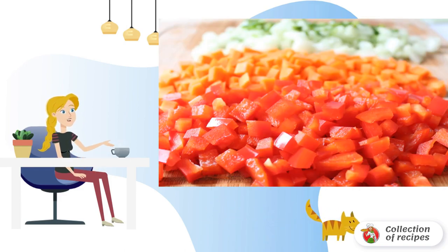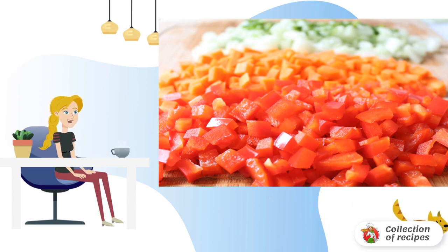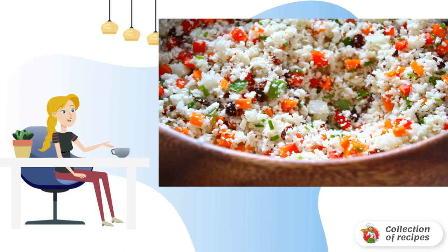Peel and wash the vegetables. Cut into small cubes half a cucumber, carrot, bell pepper, parsley, a few sprigs of green onions, and chopped sun-dried tomatoes if you use them. Mix the cauliflower and chopped vegetables in a large bowl.